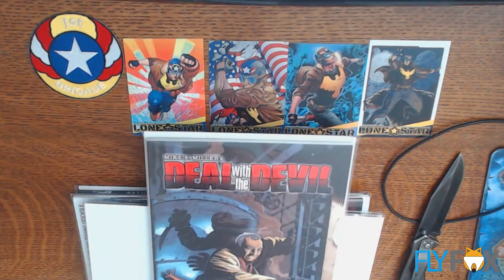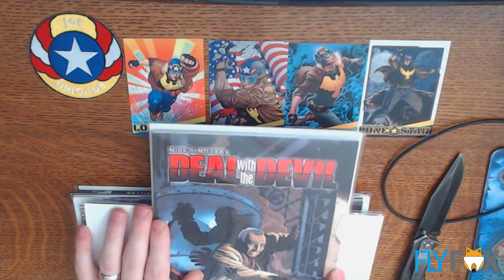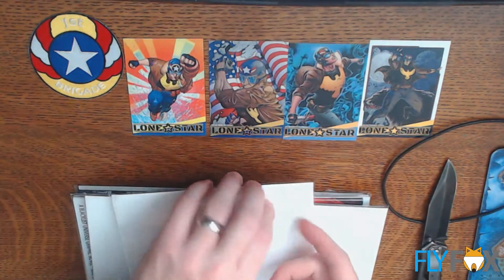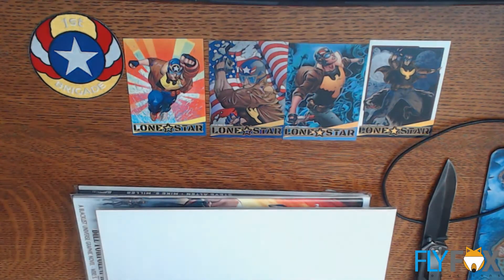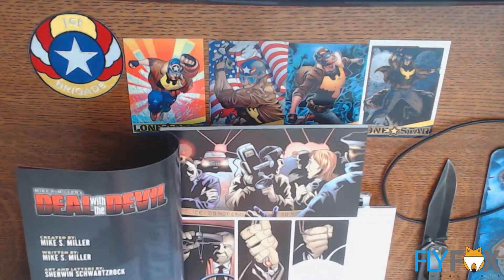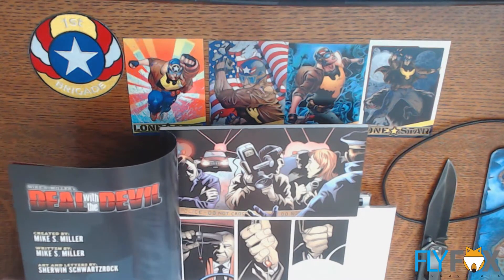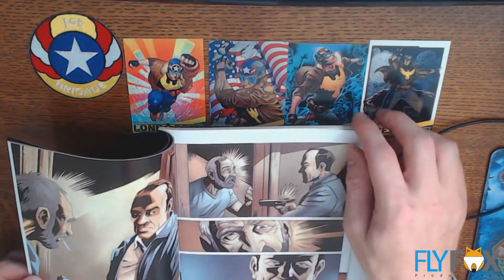First of all, Mike S. Miller's Deal with the Devil. That'll be fun to read. I wonder who drew this — I don't think Mike drew it. This is from a book he had done a while ago. Let's see who drew it. Art by Sherwin Schwartzrock. It looks serviceable for the theme.